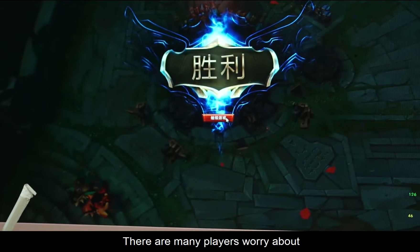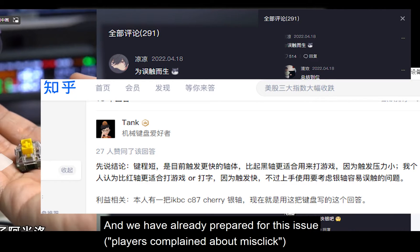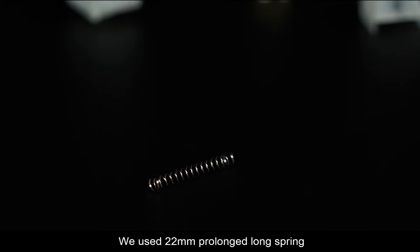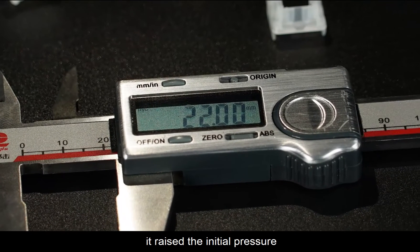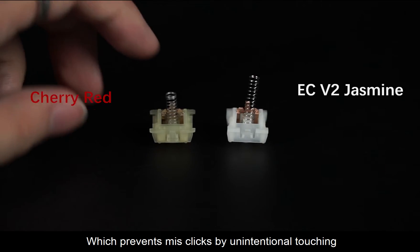Many players worry about misclicks when choosing speed switches, and we have already prepared for this issue. We use a 22mm prolonged long spring to raise the initial pressure, which prevents misclicks from unintentional touching.